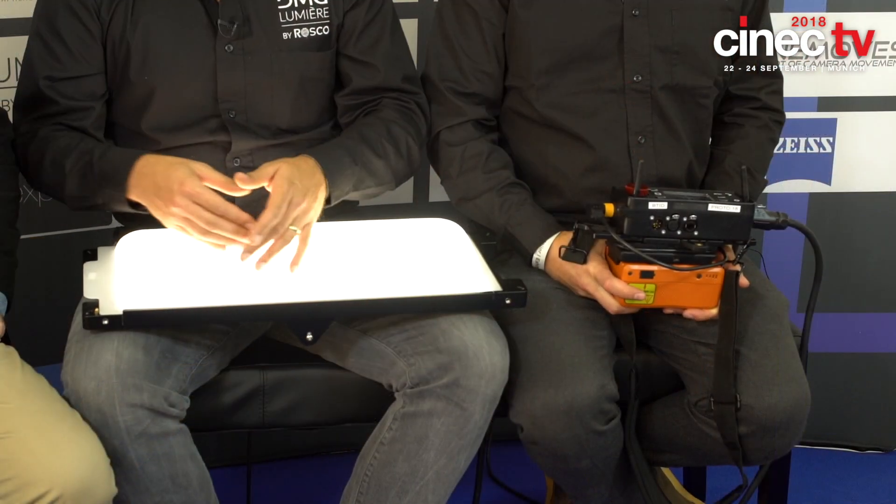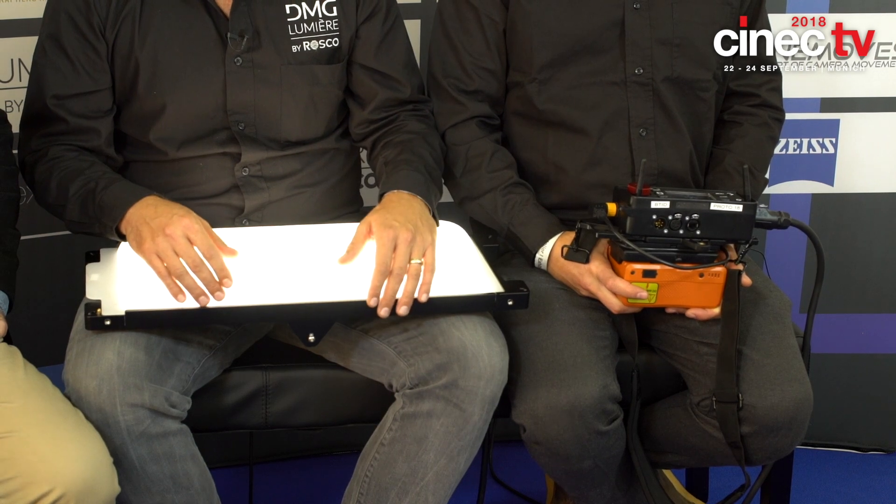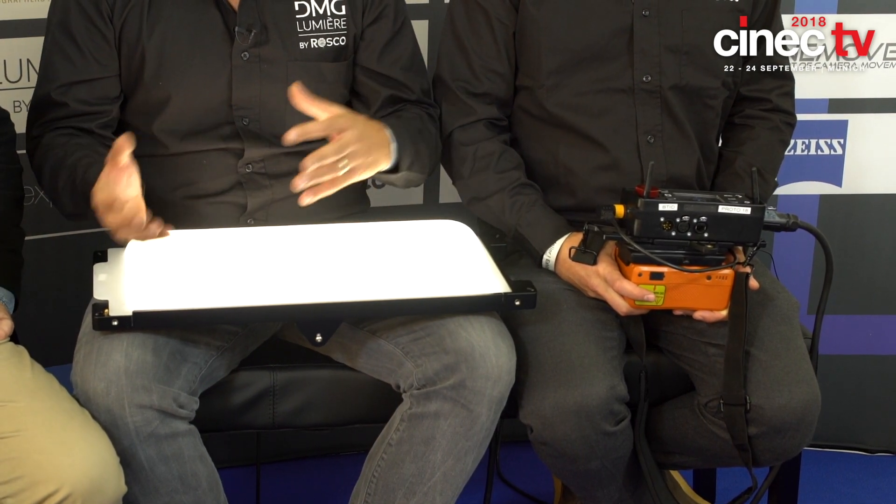Sure. So Matthew, myself, our younger brother John, and our business partner Nico founded DMG in 2014, building soft lights with LEDs for the film and TV market. We've evolved from monochromatic to bicolor and now to full-color fixtures. What we're launching this year at Cinec and IBC 2018 is the Mix range — Mix is for full color.